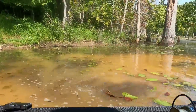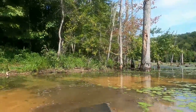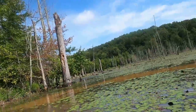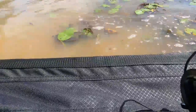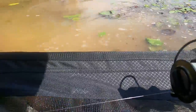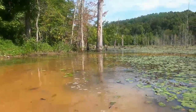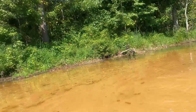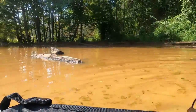Starting to get a little deeper. I'm pretty much touching the bottom right now — now it's gotten to where I can't touch the bottom. I'm thinking a little paddle wouldn't hurt. All right, let's get going here.